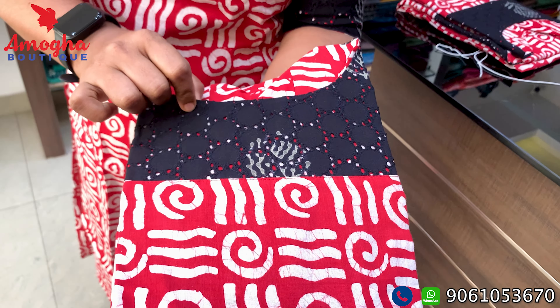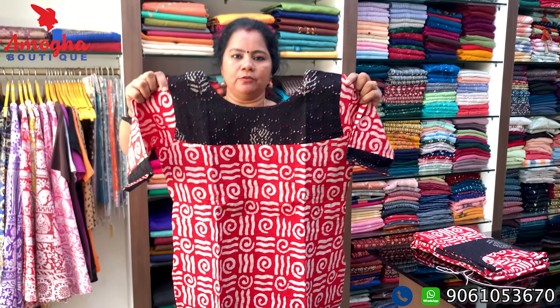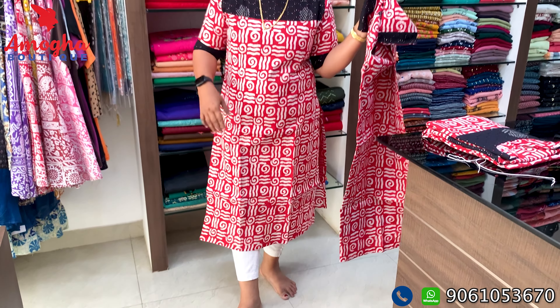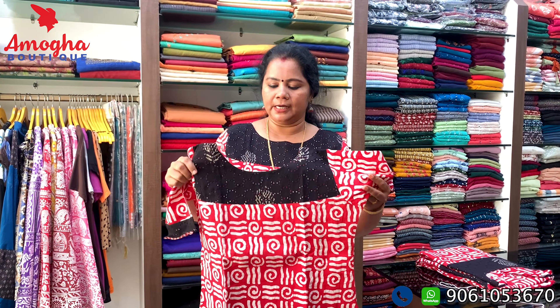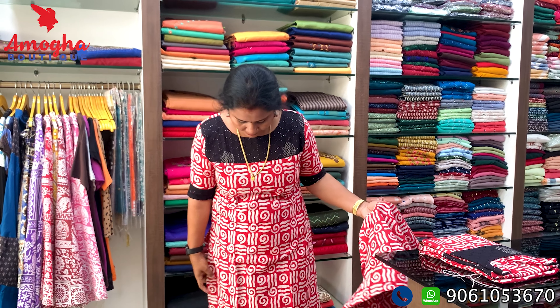There is a batik print in a red and white color. As you can see, we are going to cut it in black color. We are not going to cut the lining of the sleeve. We are going to cut the lining in this black shade. The length of the sleeve is 46 inches. With black or white color, if you have a batik print, you can use it.